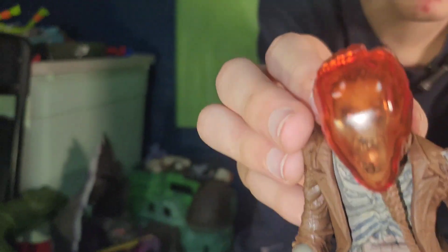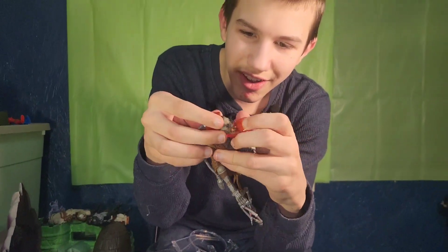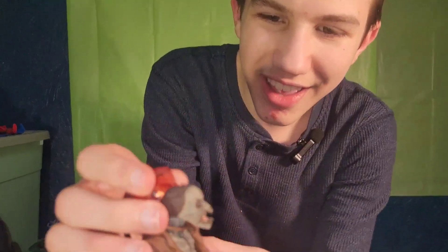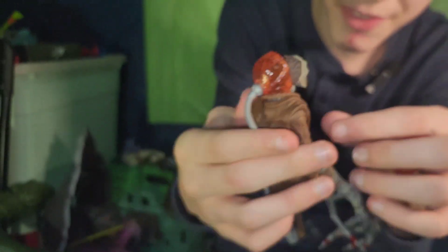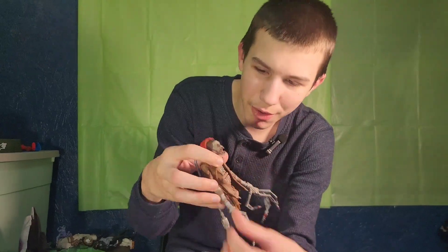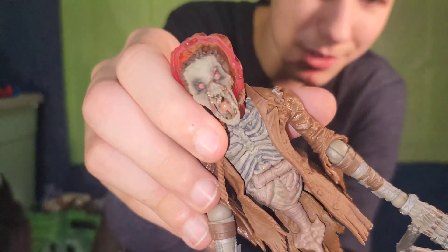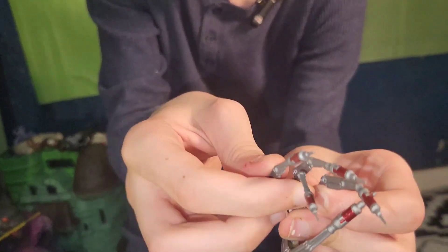Maybe I can take it off to show the inside of his face - possible because it has a strap. Oh, I can! Look at that - that Scarecrow face is awesome. And then you can see his bones. How is he still alive?